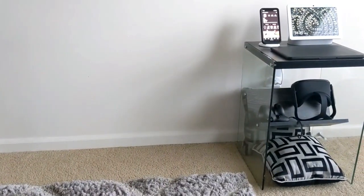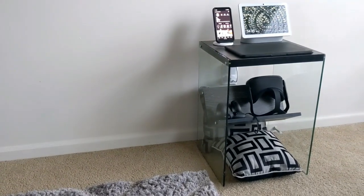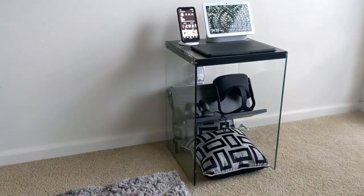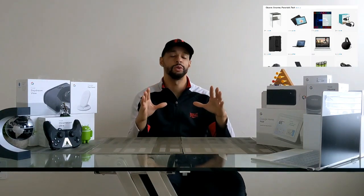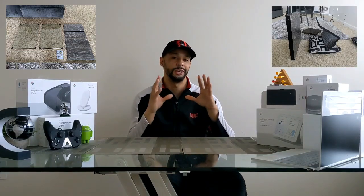Leon checking in and today we're talking about the Convenience Concepts SoHo end table. I show these items on the channel because they pique my interest, improve my quality of life, and I feel you'd find them useful. If you're interested, you can find a link for this product on my Amazon storefront in the description below. Today I will be unboxing the unit, assembling it, going over its uses, and giving my final thoughts.